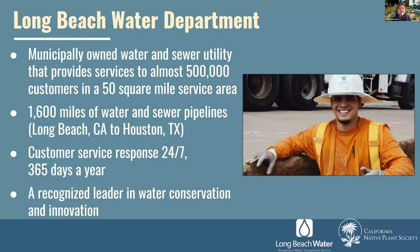Before we get into the specifics of the workshop, I'd like to provide some background on the Long Beach Water Department and quickly go over the details of our Parkway program. The Long Beach Water Department is a municipally owned water and sewer utility that provides service to almost half a million customers in a 50-square-mile service area. A fun fact: we have 1,600 miles of water and sewer pipelines — if you lay them end to end, it would go from Long Beach all the way to Houston, Texas.